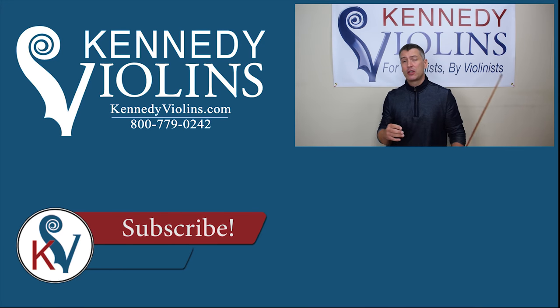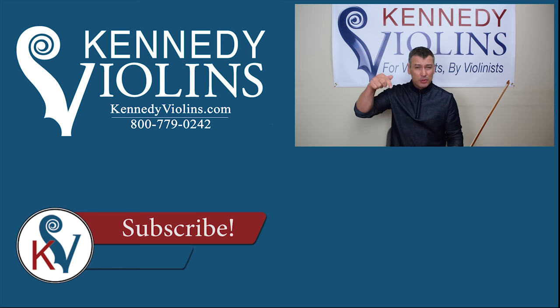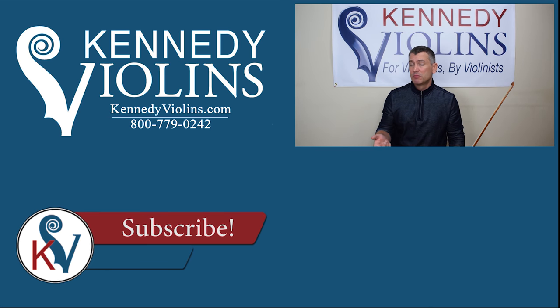I hope that helps, guys. If you have any questions or comments, put them in the comment section below, and don't forget to subscribe — we're going to be doing a lot of different videos. You can also contact us here at Kennedy Violins; we're always happy to answer questions because we are players and teachers. Thanks guys, bye.